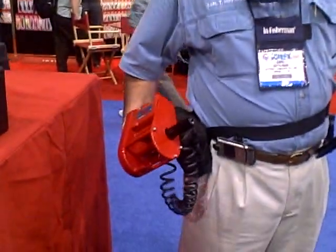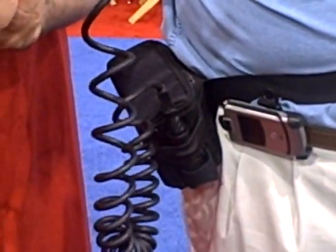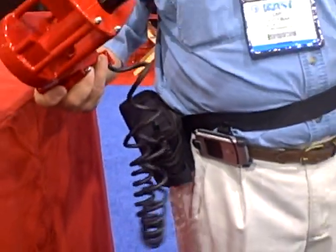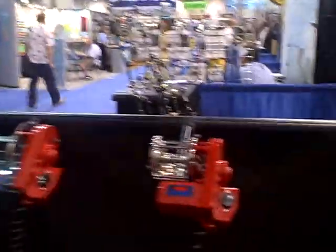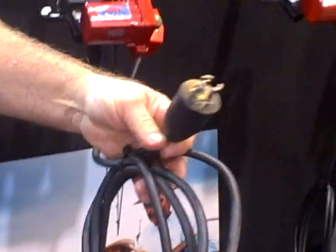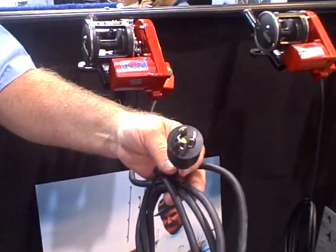We have a portable battery pack that makes you completely self-contained, and you can go around the boat from reel to reel and wind it in. Or, if your boat is already wired for electromates, then we have a 10-foot cord with a twist-lock plug that you can plug into your existing receptacles.